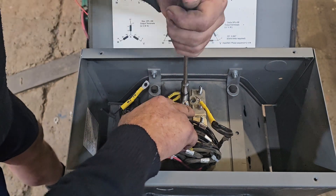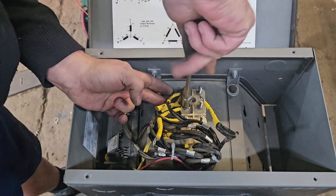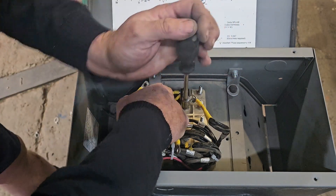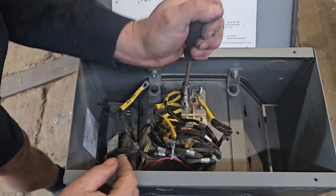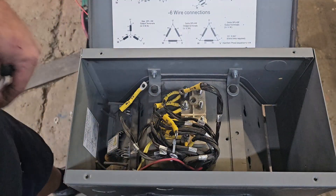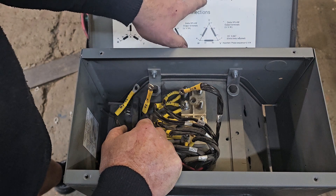Always make sure that all your connections are secure. Loose connections cause heat build-up and that eventually burns off terminations. It's always advisable when you finish to go through all your screws and connecting points and make sure they're all tight. Okay, that's done. Now we can go to V5 and V1.